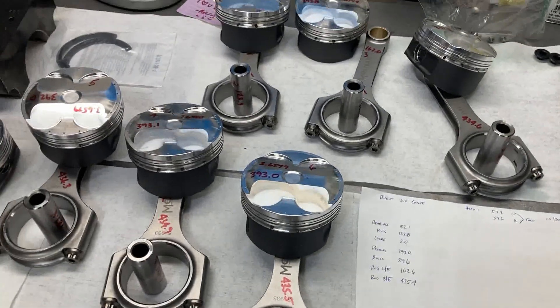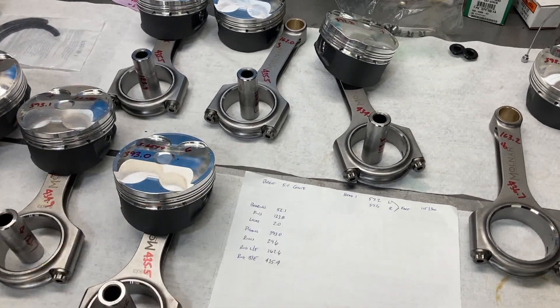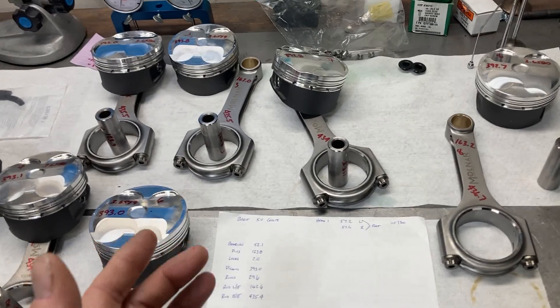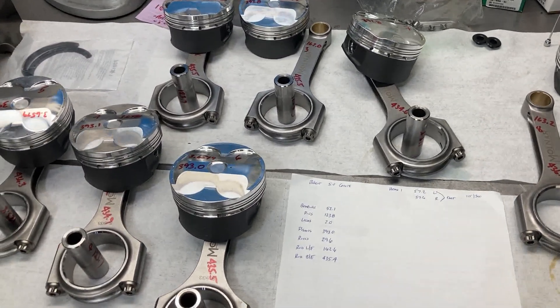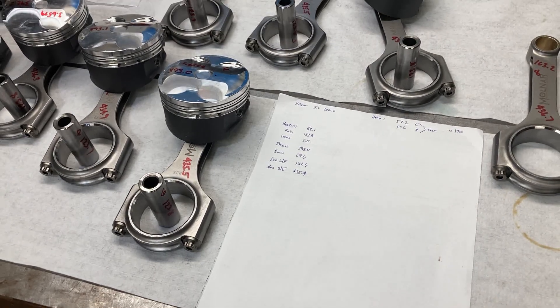So what I've done is gone through and basically weight-matched everything — everything is within four tenths of a gram of each other, just by mixing and matching parts between the wrist pins, rods, and pistons. I got my bob weight and sent that in to my balancer.